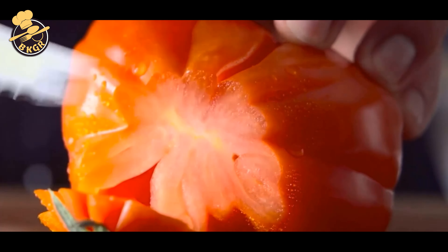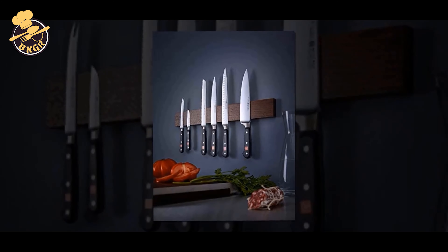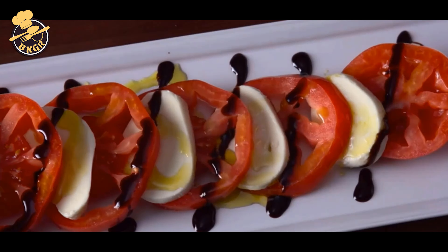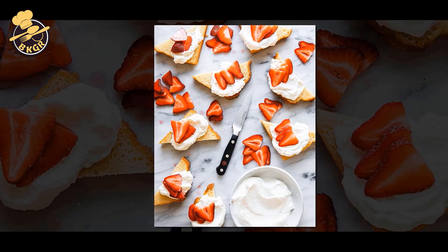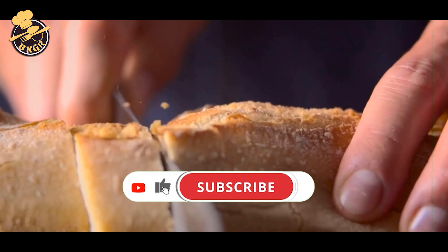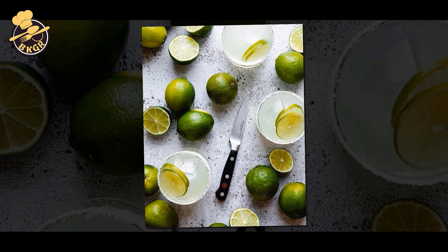Number 1: Westhoff Classic 2.75 Trimming Knife. The Classic 2.75-inch Trimming Knife is part of the Westhoff Classic series, renowned for its fine-quality German craftsmanship, sharpness, and precision. Its wide blade ensures accuracy, making it great for hard-to-cut foods. It has a full-tang, triple-riveted handle for a solid grip, and is made of high-carbon stainless steel for superior durability. It is an ideal tool for trimming, scraping, slicing, and dicing a variety of foods. There is nothing like the feeling of slicing through a perfectly ripe tomato using a perfectly sharp knife.